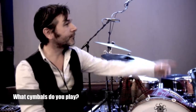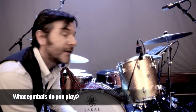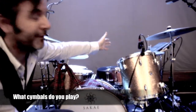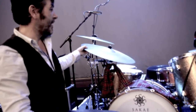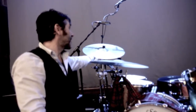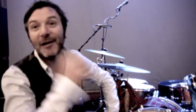Cymbal-wise, that crash over there is an 18-inch A, one of the new A's. The hi-hats are new as well — they're new A's, so they're kind of 14-inch New Beats. This is a Constantinople Renaissance 22-inch ride. And this one, you might be quite interested in, is one of the new Kurope — that's actually a 20-inch ride. I love that. I've got some others too, and I've not been able to talk about them until now — they're out.